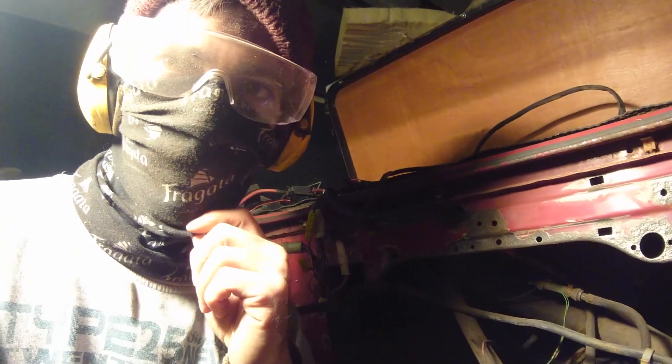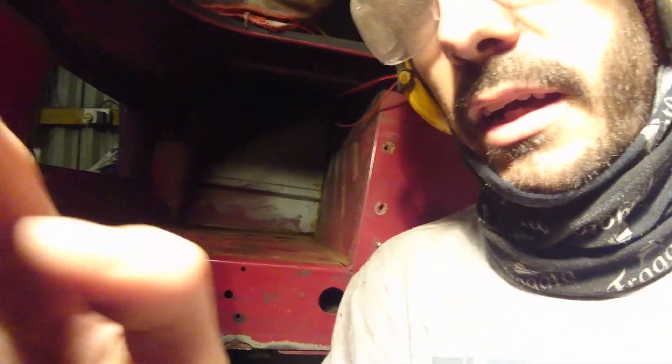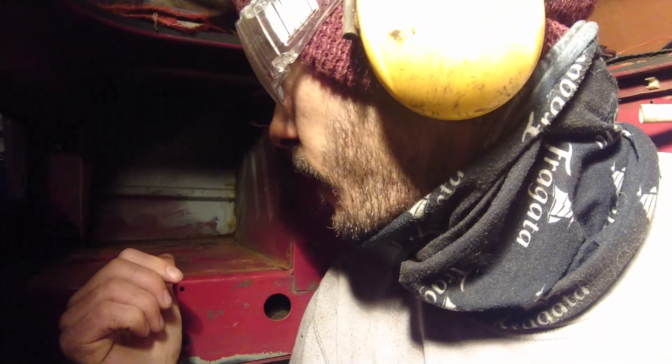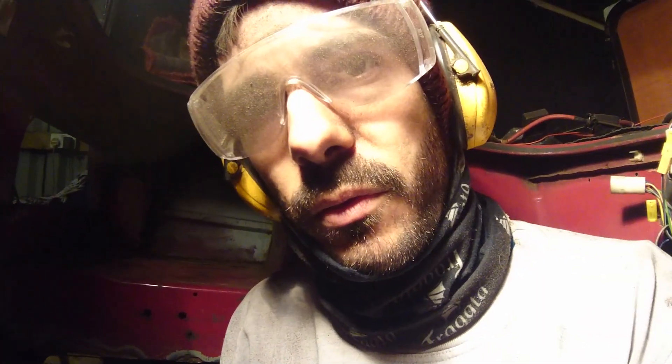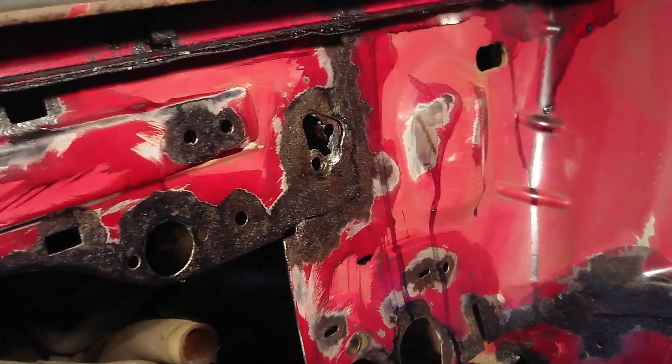We've cleaned up most of the rust now — all the scabby bits in the engine bay. We also discovered that some of the welding we did on the van originally in the rear wheel arches and down where the air filter is on one side, and where we've got our leisure battery on the other, some of the welding on the rear quarters on the back isn't the best. So we've just ground all the rust off those welds and we're going to apply Q-rust to all the little bits of rust before we slap some paint on.